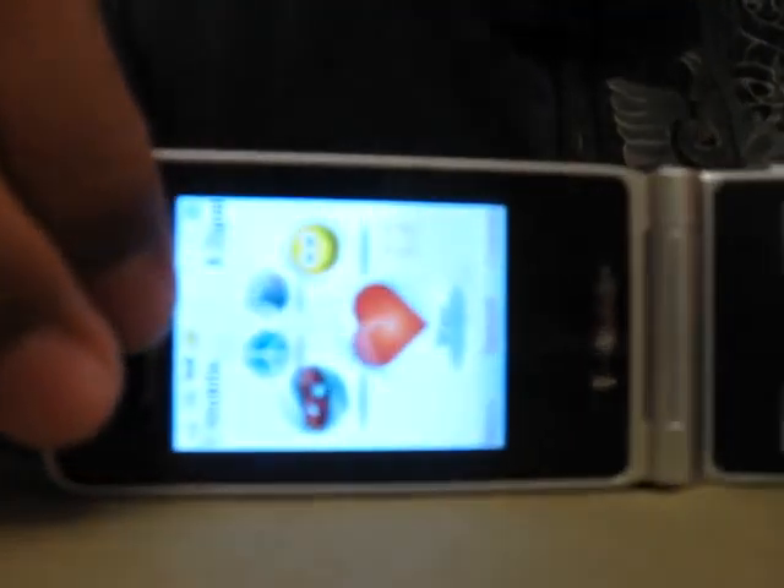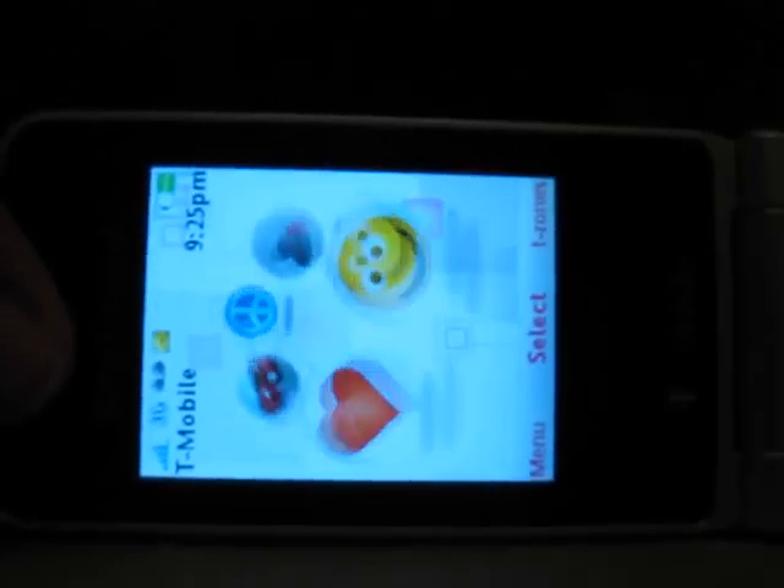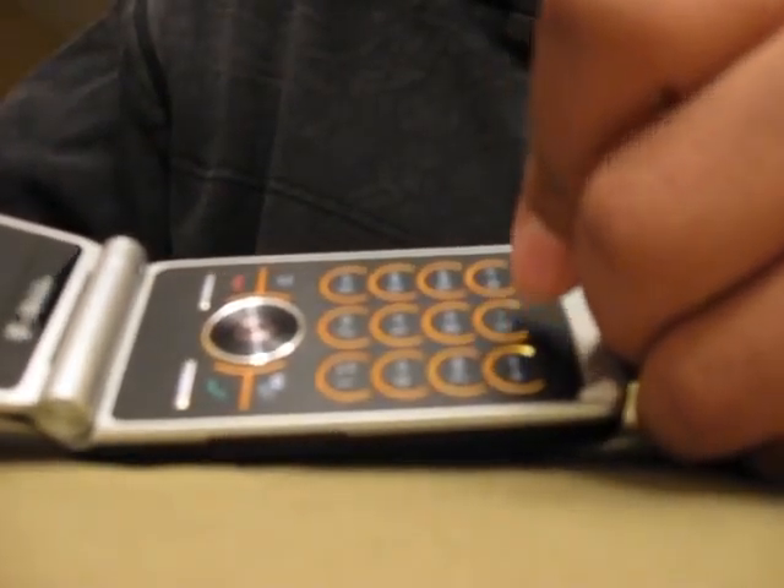Let me clean the screen real quick so you guys can see the graphics. Here are the graphics — I'm not sure if you can see it well; I'm sorry, I'm filming this by myself. But here's the keypad, pretty nice space for the keypad. I got the orange and black and silver one — as you see all of them are black and silver but come with green or orange. Good for typing down numbers, but not good for texting because it does not have a QWERTY keypad.